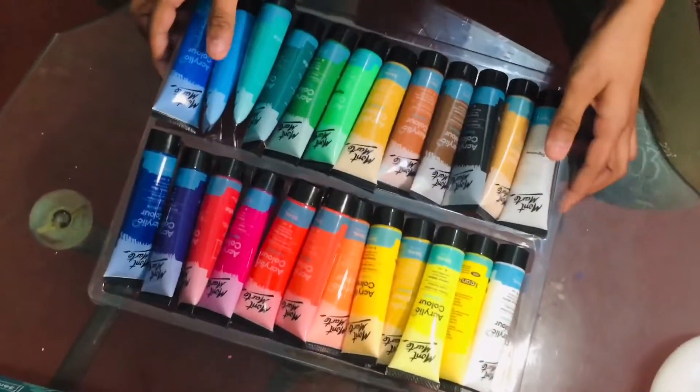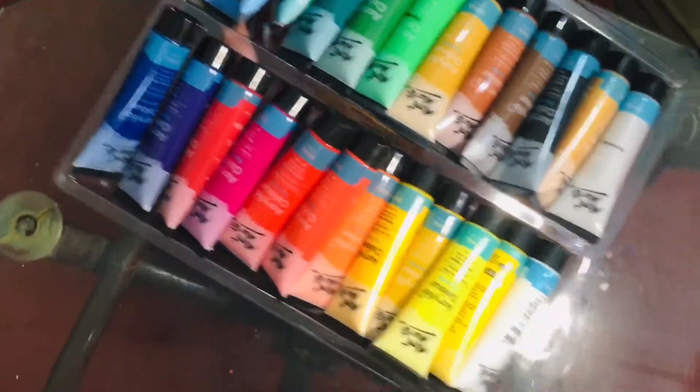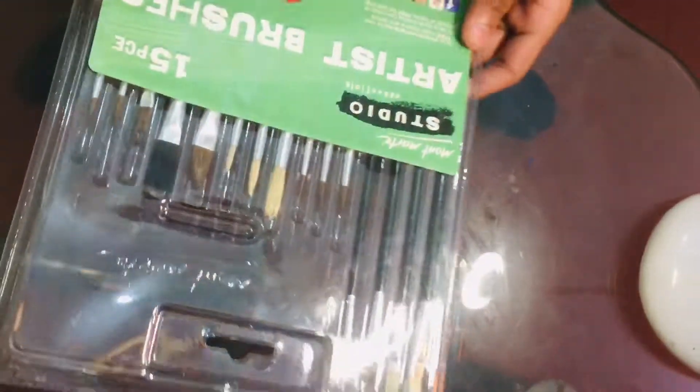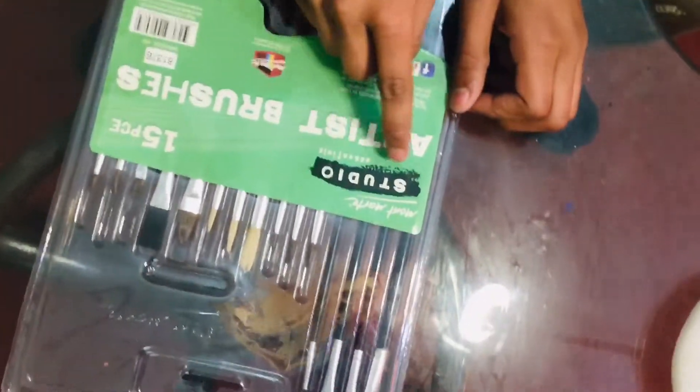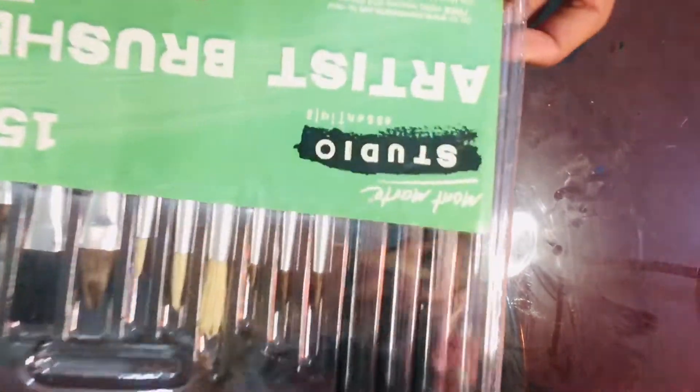Now let's open the paint brushes. Let me put the colors aside. These are the Montmart Studio Essentials 15-piece artist brushes, as you can see.